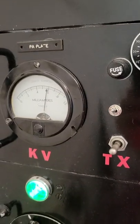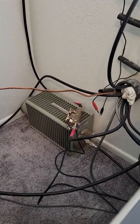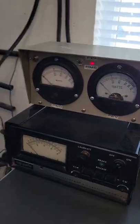Here's the amplifier, about 6,000 volts on the plate, 80 meters, dummy load with a Bird line section, 5,000 watt slug.